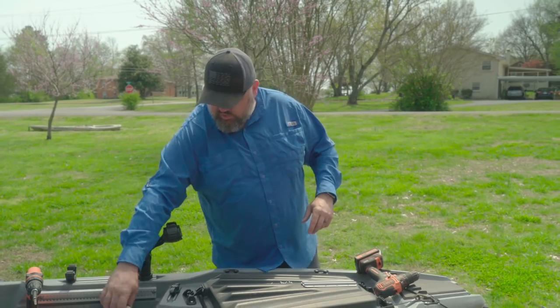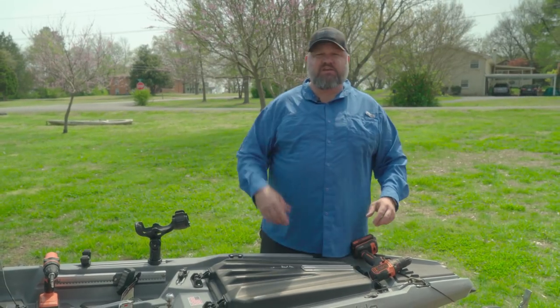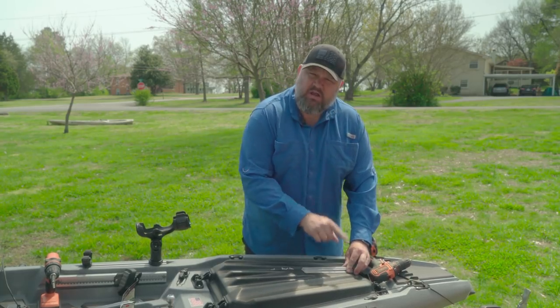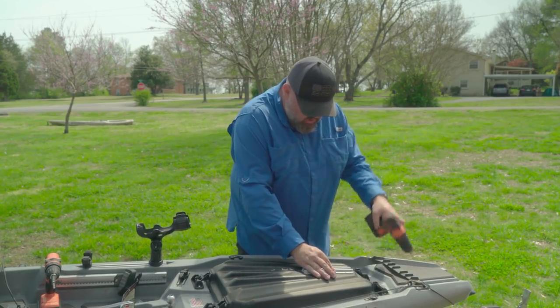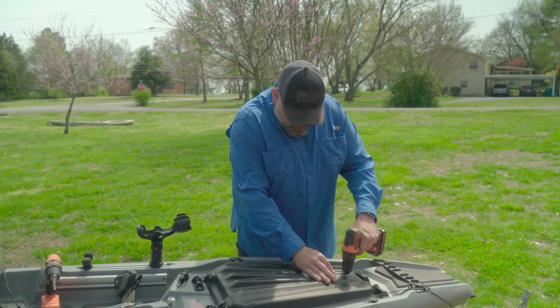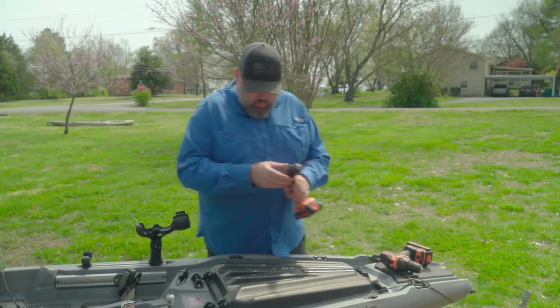The instructions are on the back of the pack, but it tells you you need an eighth-inch drill bit. Simply position your track where you'd like it to go. I'm going to show you how to mount one on this hood, and then I'm going to show you how to mount one directly to the kayak. So what I'm doing here is positioning this where I'd like it to go, take that drill bit, and I'm going to pop a hole in there. What I like to do is do one hole at a time.